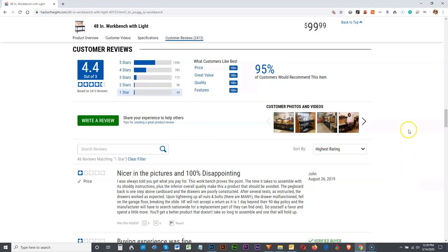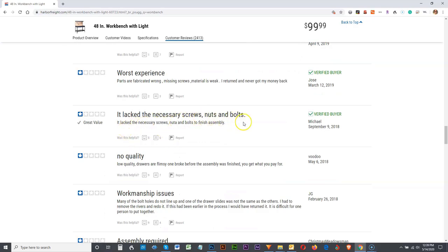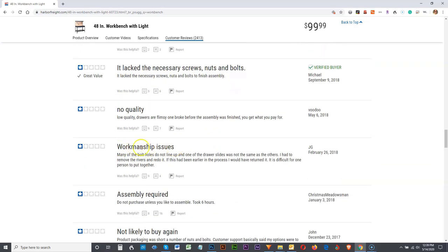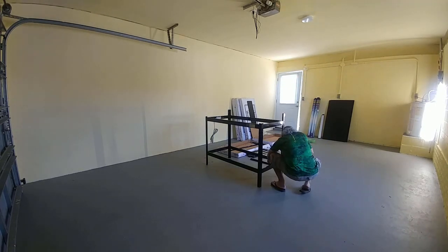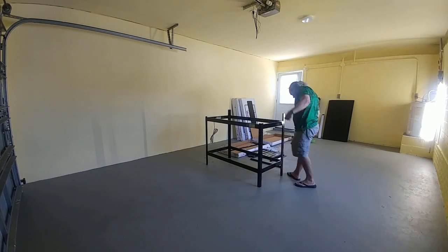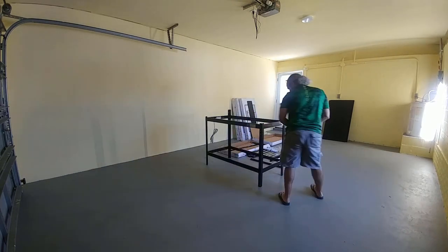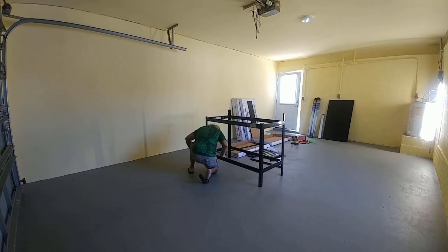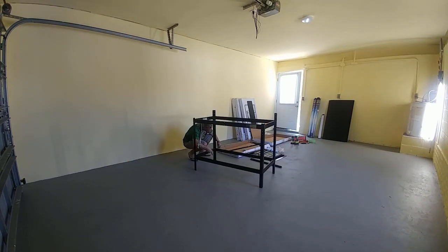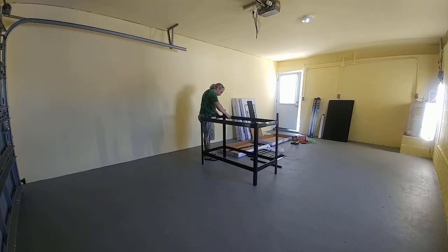As per the website's comment section, this 48-inch workbench with lights and drawers has a lot of haters out there. I think this has to do in part with the less-than-stellar instructions. I am quite familiar with all sorts of ready-to-assemble, or RTA, furniture, and even I made several rookie mistakes during the assembly process. It is for this reason I decided to make this video and share not only the assembly process, but also some modifications I made to make this a better solution for your garage workspace.